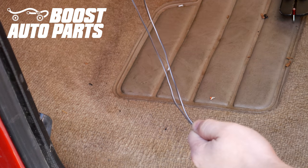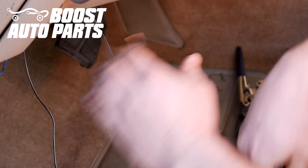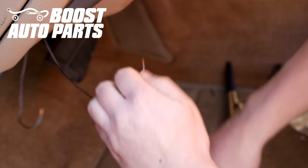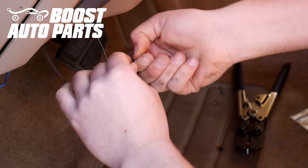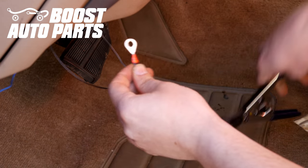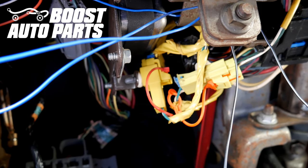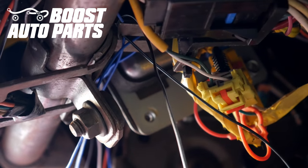Now go ahead and cut the black wires to be the same length and strip them. Now crimp them into the eyelet provided by Boost Auto Parts. To locate the ground, come into the driver's foot well and locate the small bolt there — that will be your ground point you'll be using the eyelet with. Go ahead and remove that bolt, place the eyelet there, and then tighten the bolt back down.